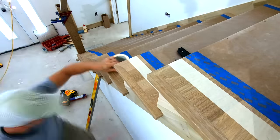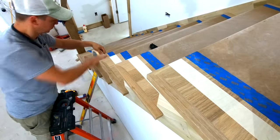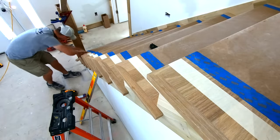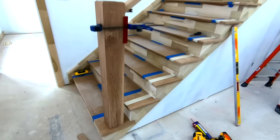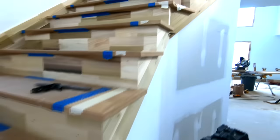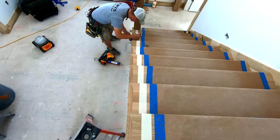First I'm going to put down some tan masking tape. That's going to allow me to easily see my pencil marks and that way I'm also not getting pencil all over the nice treads. The tape will also serve to help protect the treads whenever I'm installing the balusters using adhesive. If you get adhesive on raw wood it'll often block stain from penetrating and that can lead to problems later down the road.